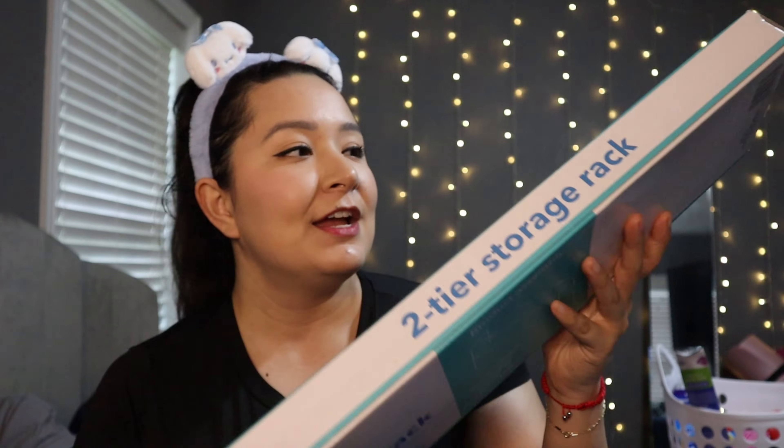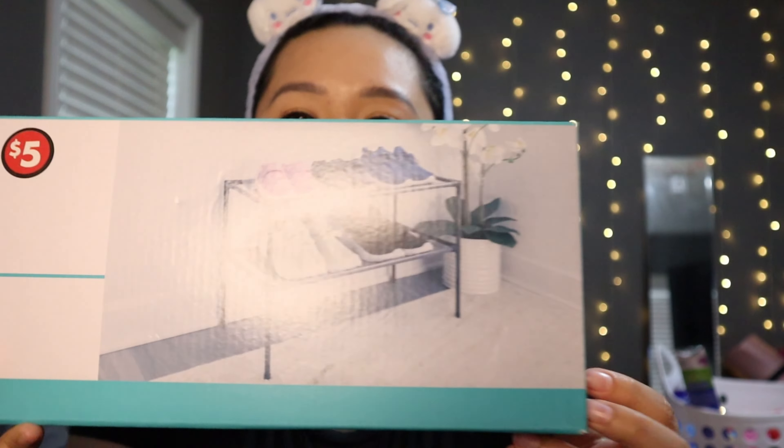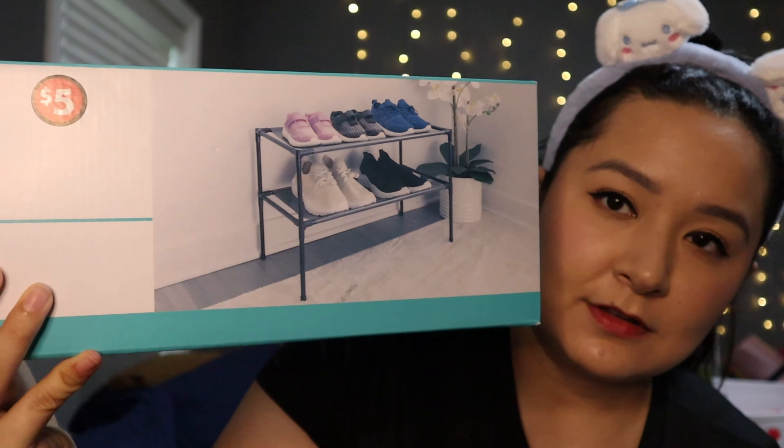One more item — I also got this two-tier storage rack for $5. I want to put this in the garage so when we come home with dirty shoes, we can leave them at the door and not bring them inside. We're going to build this in the next video and see how it looks in the garage.